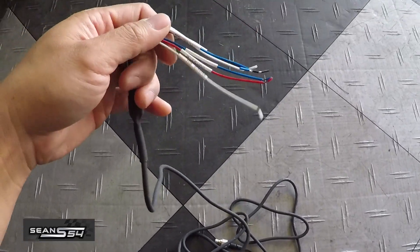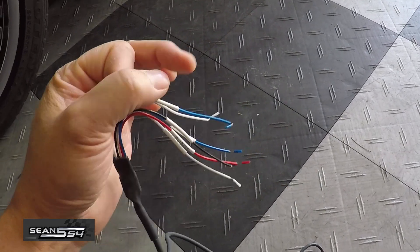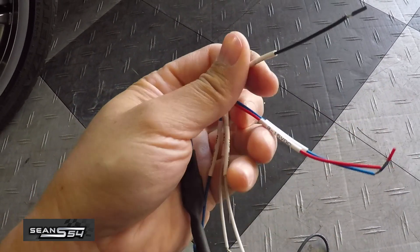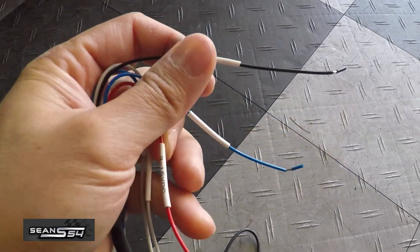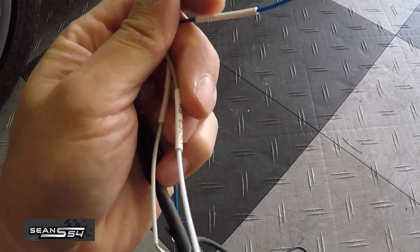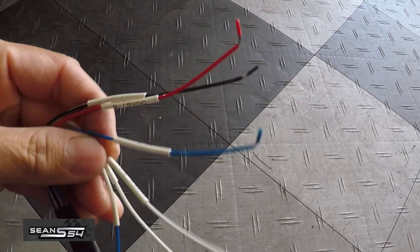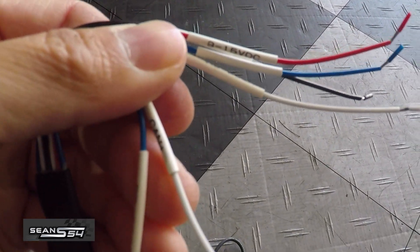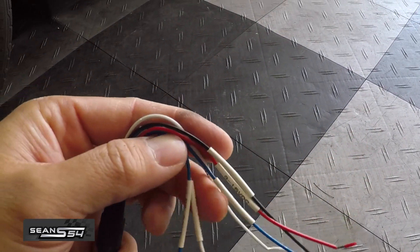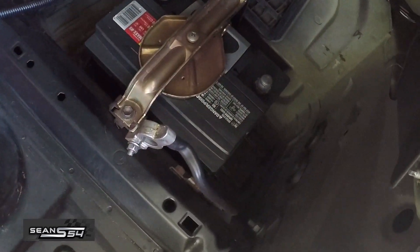Here's the wiring harness for the AIM Solo 2DL. We're only going to use four wires. The black is ground or negative, the red one is positive which is power, the blue is CAN negative, and the white is CAN positive. We're not going to use the two RS wires. Anytime you work with the electrical system, it's recommended to disconnect the battery.